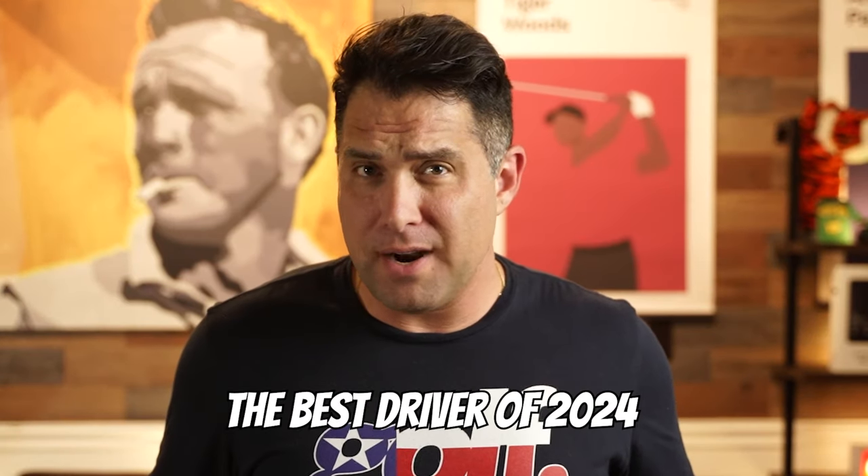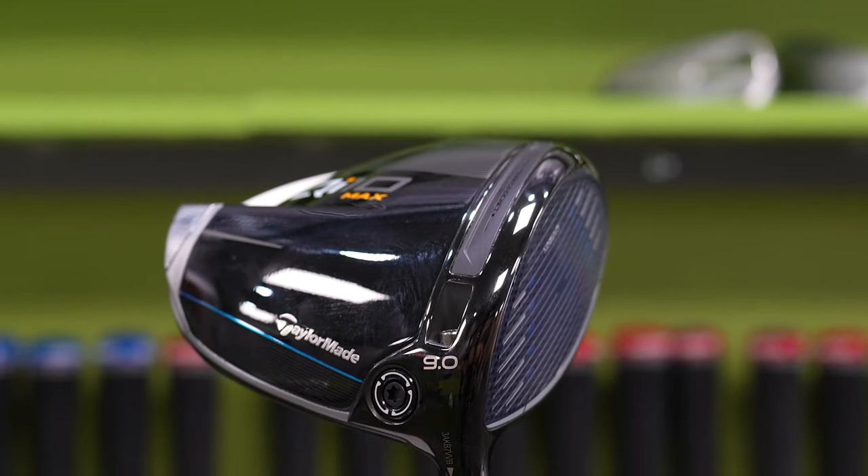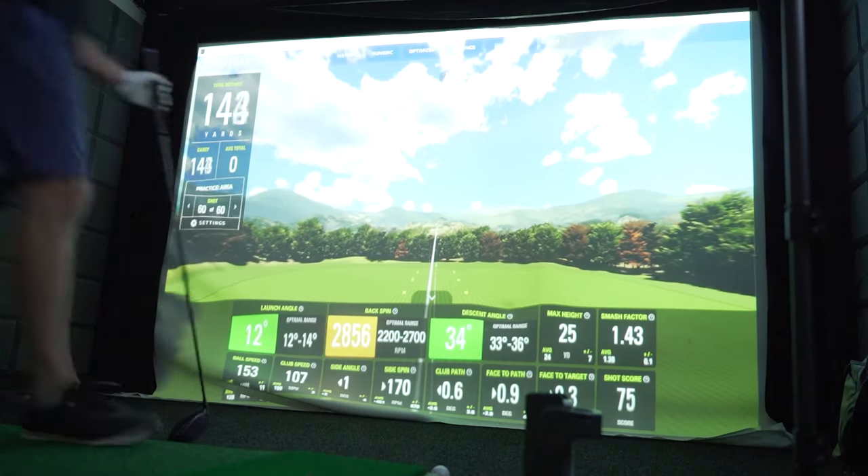One of these drivers is not going to be the best driver of 2024. Both the Cobra Dark Speed X and the TaylorMade QI10 Max are incredible drivers. However, I wanted to put them head to head to see which one really is the best.